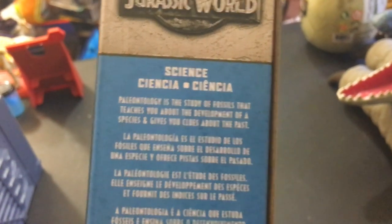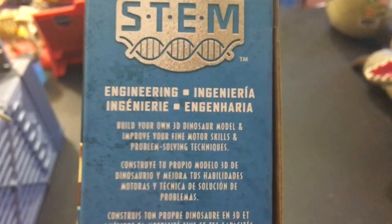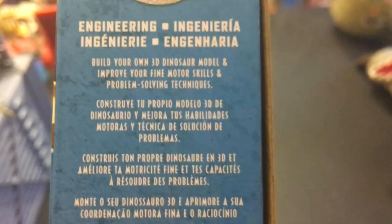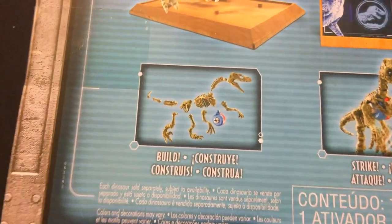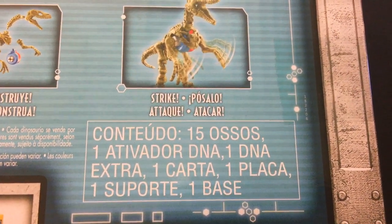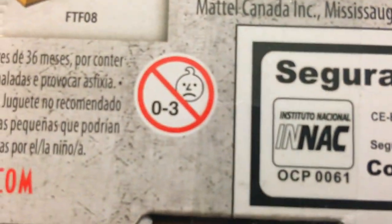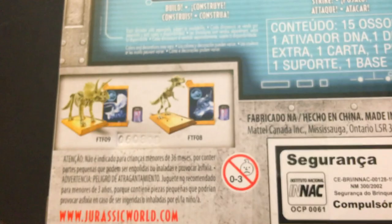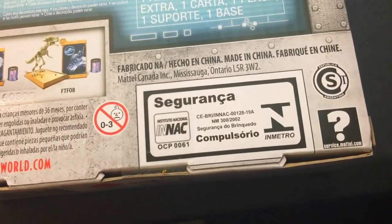It says science — paleontology, study of fossils, teaches you about the development of species and gives you clues about the past. Engineering — build your own 3D dinosaur model, improve your fine motor skills, problem-solving techniques. It's in a bunch of other languages too. We've got our Velociraptor skeleton, our little DNA thing, and our display stand. Build, strike — it's got a cool arm strike. Contains one dinosaur, one DNA, one carta, one placa, one support, one base. The other ones we already unboxed — we already looked at those.